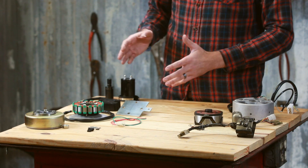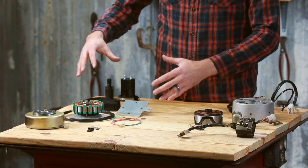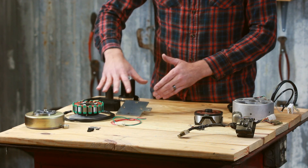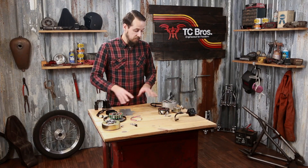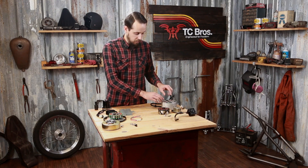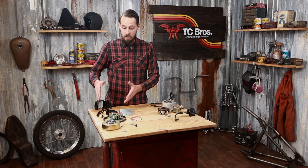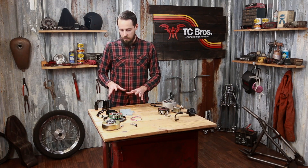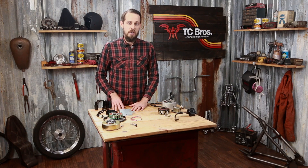To recap, this kit overall is way simpler, has a lot less components to wear out, is way more reliable, and is more cost-effective than replacing stock components. A lot of these stock components are pretty expensive — if you have a stator or rotor failure, you've already spent more money than what this whole PMA kit costs. So I highly recommend it. If you've got any other questions or need more information, feel free to check out our website, tcbros.com.